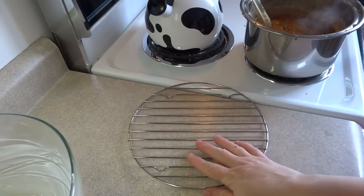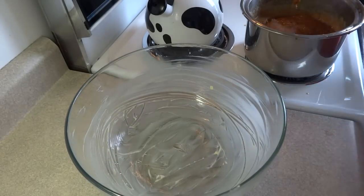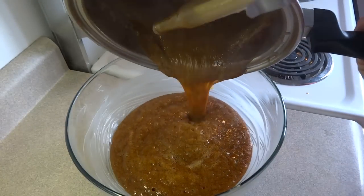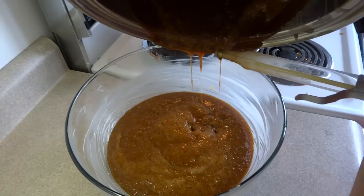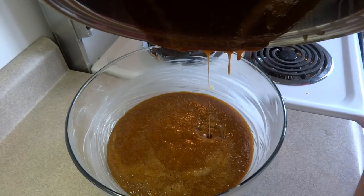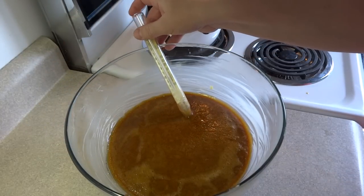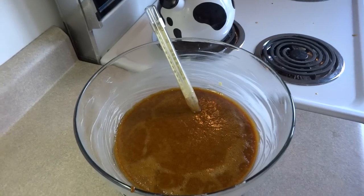As soon as your mixture gets to the right temperature, pour it into a greased bowl that's been put on a little rack — pour it all in at once. The recipe instructions say not to scrape the bottom of the pot, as there might be some darker or burnt bits you don't want in your fudge. Then let this mixture sit out at room temperature until it reaches 100 degrees Fahrenheit or 38 degrees Celsius.